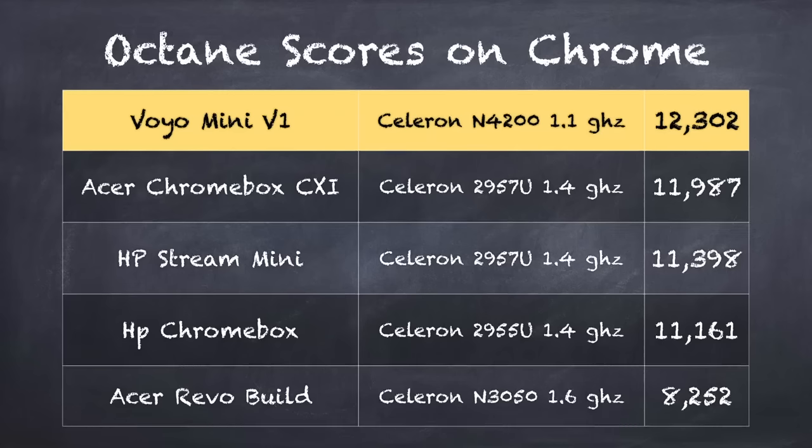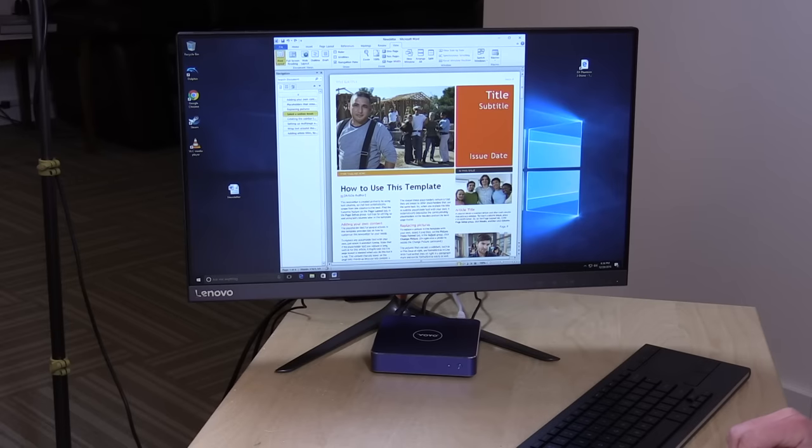On the Octane Benchmark test running in Google Chrome, we got a score of 12,302, which is pretty much the same score we saw on the Acer Chromebox CXI as well as the HP Stream Mini and a few other computers from about two years ago. Those were running with a version of the Celeron processor based on more powerful desktop-class processors, whereas this one is based on very power-efficient mobile-designed Intel processors, consuming only 6 watts compared to 14 or 15 watts on those other chips.